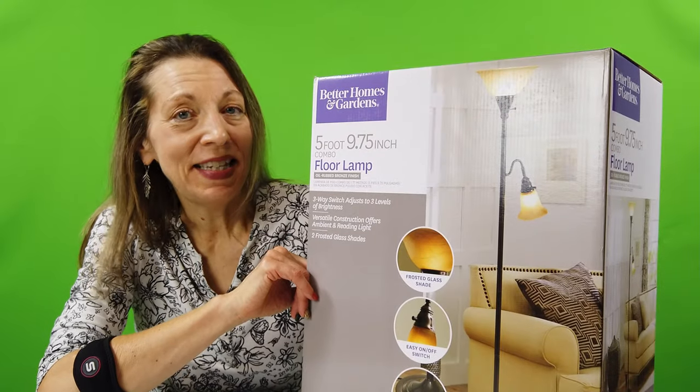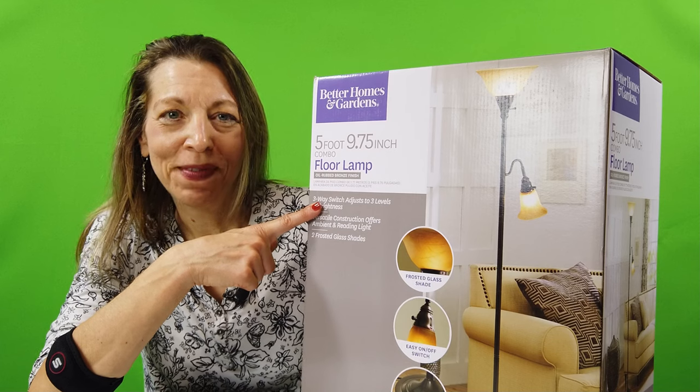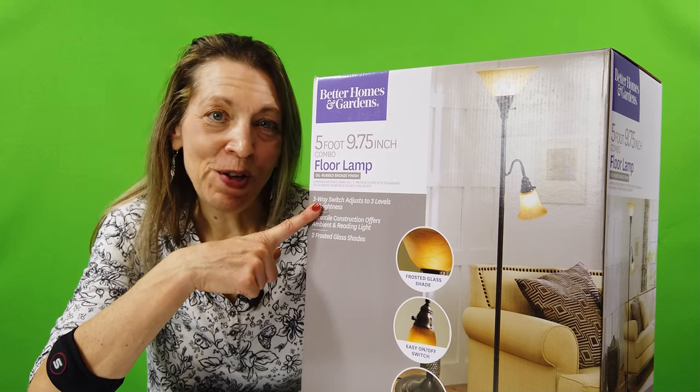Thank you for visiting with me today for the unboxing of the Better Homes and Garden floor lamp. Be healthy and keep on cooking.